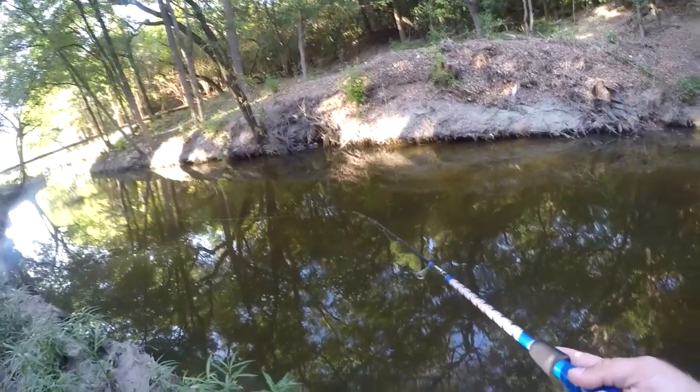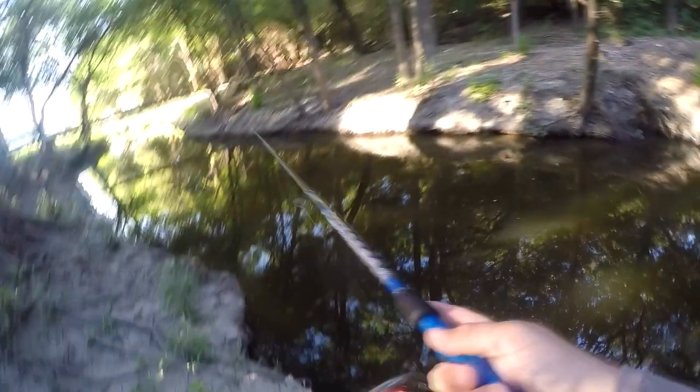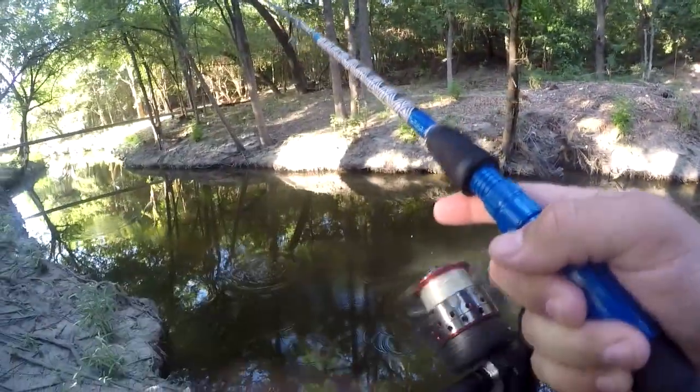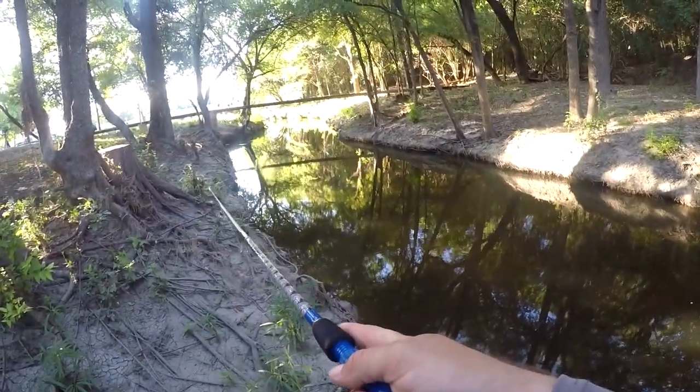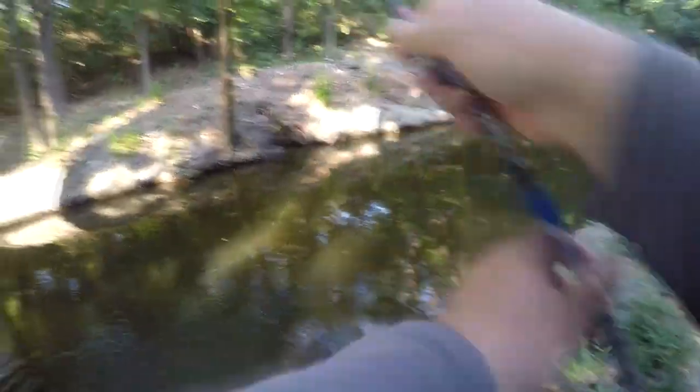Let's give it another one. Whoa — something popped on it on the surface there. There we go again. Oh, that one slipped off. It felt a little bigger but I'm not sure. I'll throw it over here and run it along the bank. There's one — it's another little one, even smaller than the first one. It's a different species — this is a red breast.